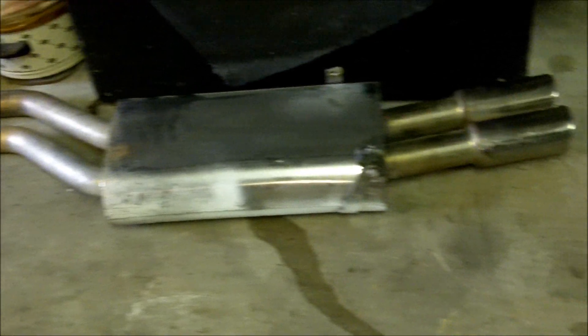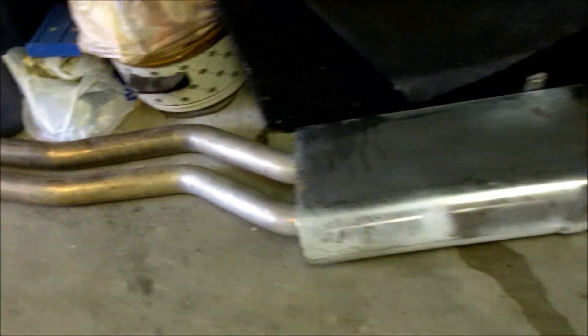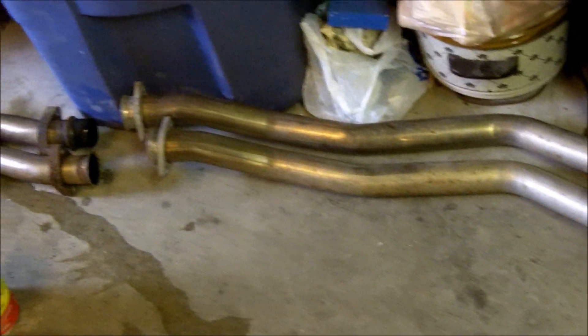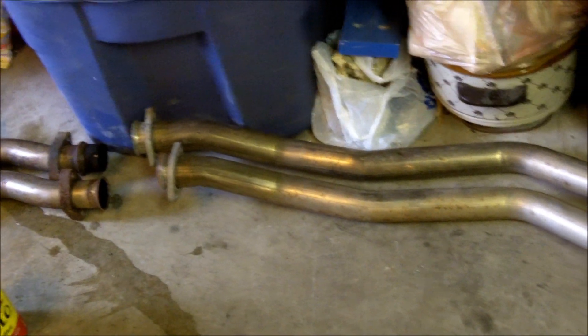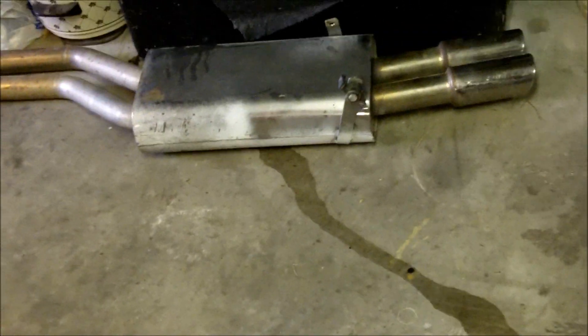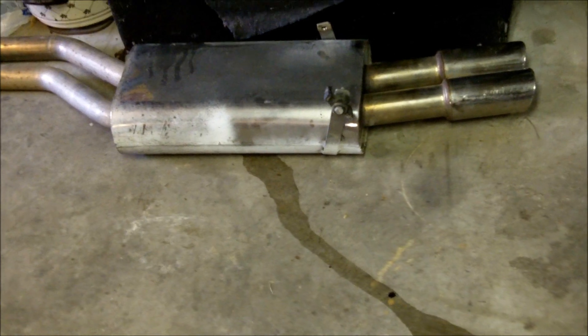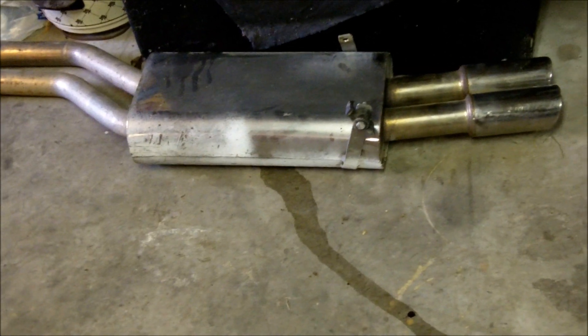In my case, I found one on a parts car, still in good shape. Obviously the car was painted white while it was on there, but it's stainless and appears in pretty nice shape. The previous owner told me it had a pretty nice sound to it, so I took his word for it and got it for a pretty good deal.